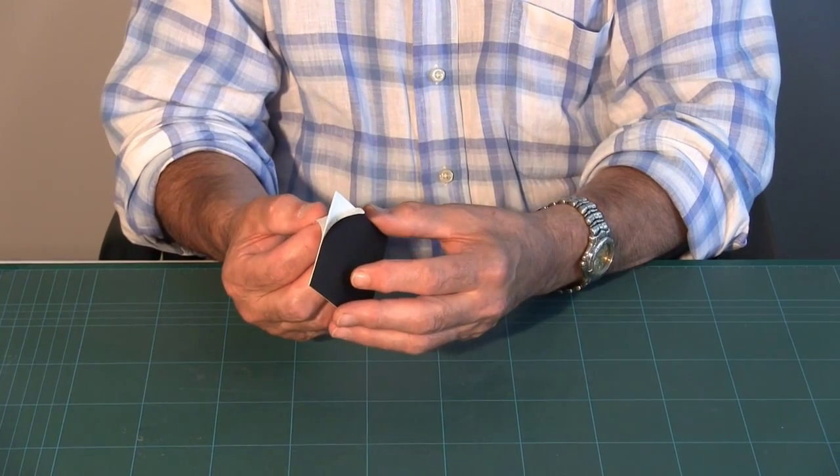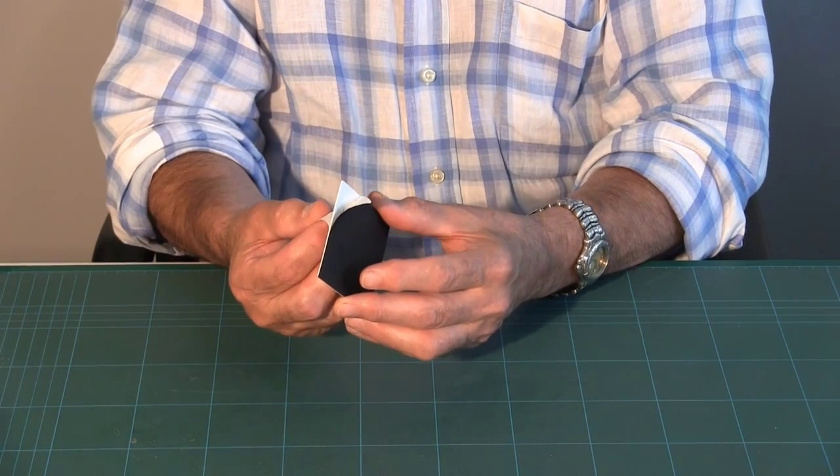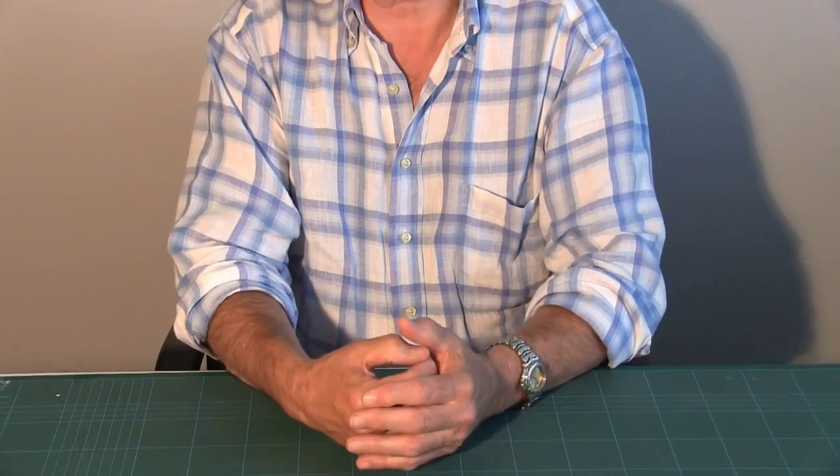These can either be made from cotton linters or alpha cellulose of 84% or greater. Both of those types of board are used quite regularly in conservation framing.